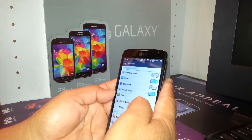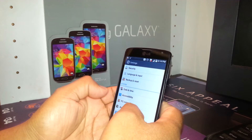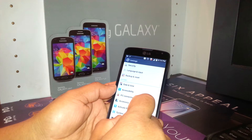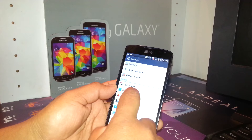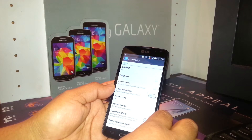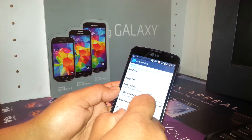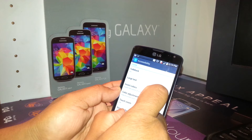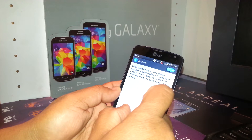Slide up to find Accessibility. On the top right of the screen, you'll see TalkBack, which is on — that's the problem. Double tap on that.